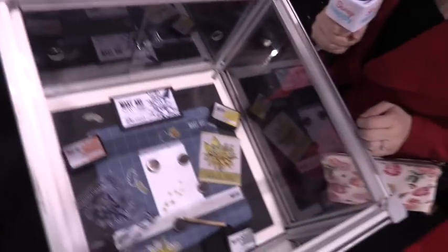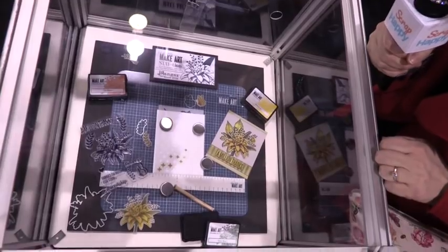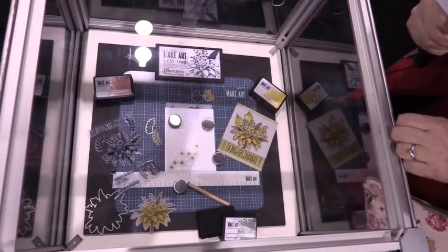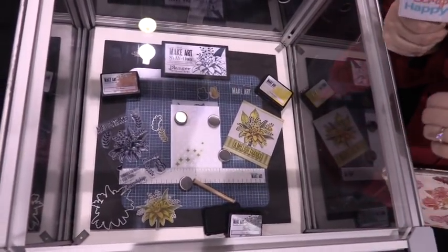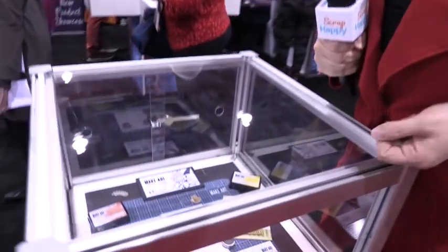Next up we've got Wendy Vecchi Make Art Station — an all-in-one magnetic surface for stenciling, aligning, embossing and creating. The magnets actually hold down your stuff so you can do your work, use templates, without having them move around on you. That's really cool.